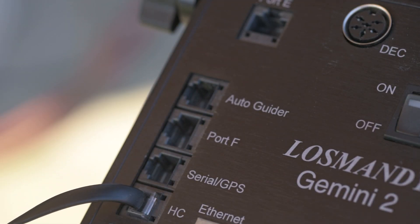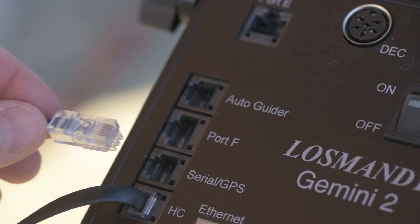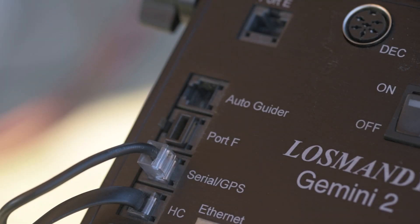The port labeled HC is for the Losmandy hand controller only — don't plug it into any other port. The next port is the serial or GPS port, where you would plug in a GPS unit from Losmandy, or certain serial devices like some versions of the SkyFi module for controlling your mount through SkySafari. Ports F and E are reserved for future use, so don't put anything in there. The auto guider port allows ST4-style guiding, but this is an outdated method — connecting the Gemini to your computer is the more modern way to auto guide without using this port.